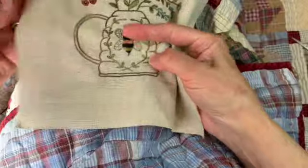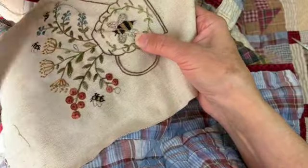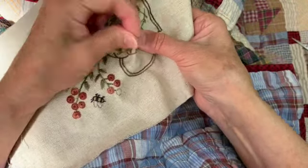For the big bee I went ahead and did a stem stitch around, but you could do a back stitch if you want. Then I did some back stitches inside the wings, and this is with the tea-dyed stone again.